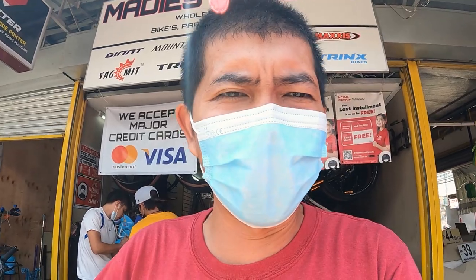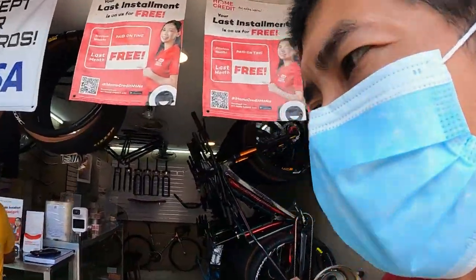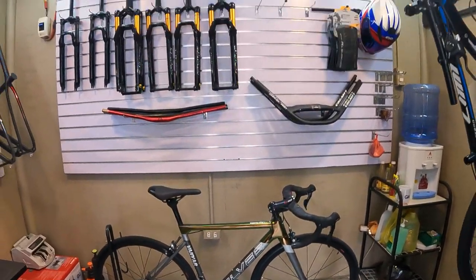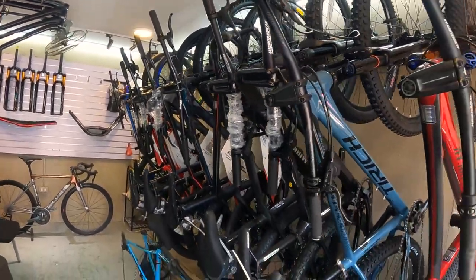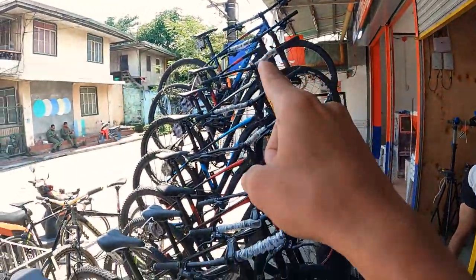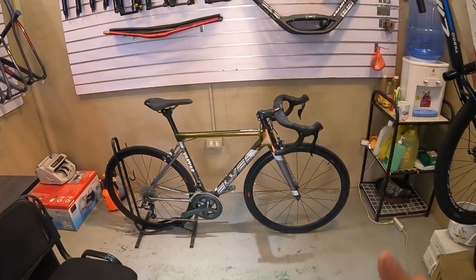Hello guys, what's up! Nandito na naman tayo ngayon, nagbabalik tayo dito sa Madis Bike Shop dito sa Valenzuela City. Balita ko guys, meron silang project bike na pang-malakas na road bike — ibang bike check natin yun guys. Ang ganda, pang-malakas na talaga to. So promise, pero bago yun guys, itutur ko muna kayo dito sa bike shop ng Madis — ang dami na nandito, mga mountain bike, mga budget mountain bike, hindi tinipid sa parte.